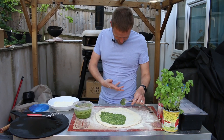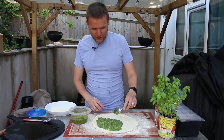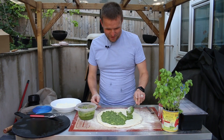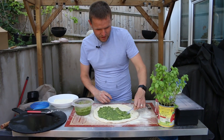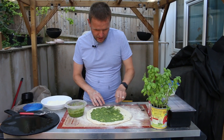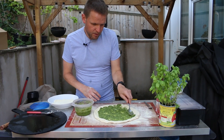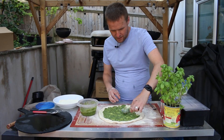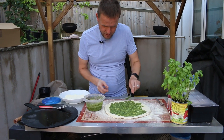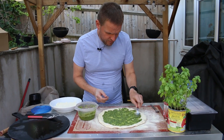This pesto is so nice that I seem to be wearing it all over my t-shirt as well, so that's a testament to how nice it is. We're just going to spread this all over the pizza, then put our sweet potato on, then mozzarella, a little bit of parmesan, and then into the oven it'll go.